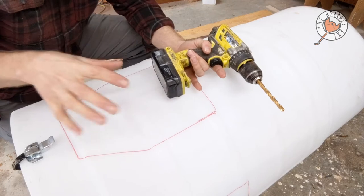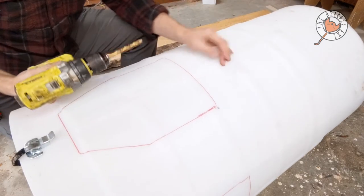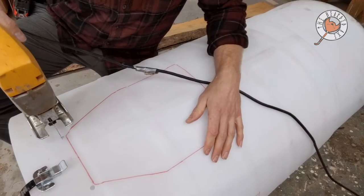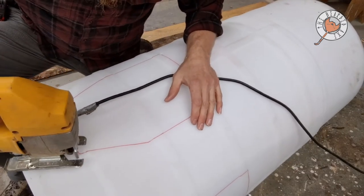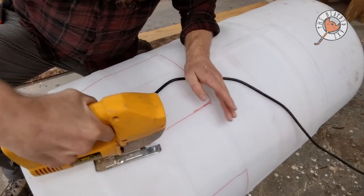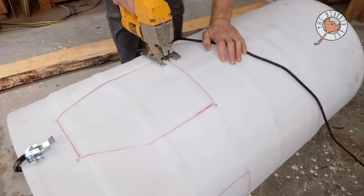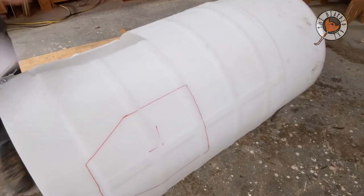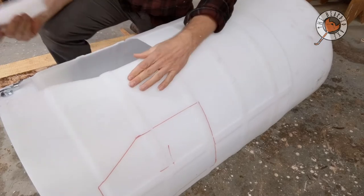We're going to drill some holes before we start cutting — drill on every corner, make sure you're on the outside of every corner. All right, we got our first piece taken care of. Let's get another one just like it.